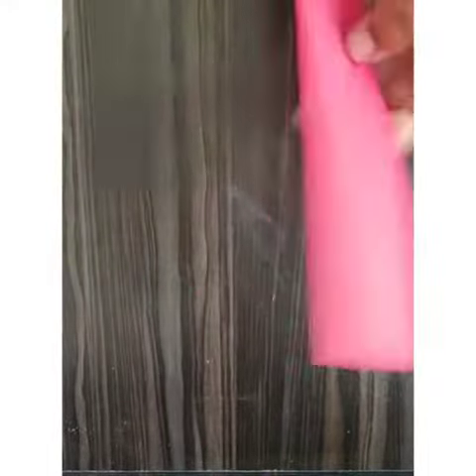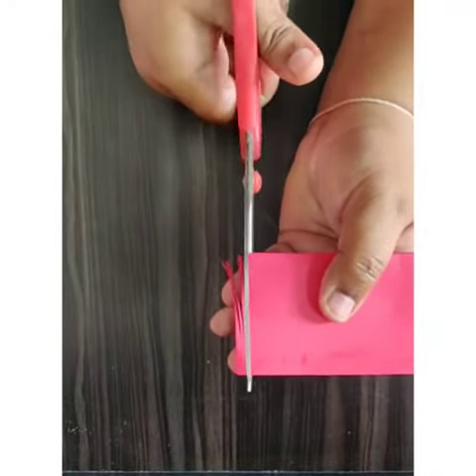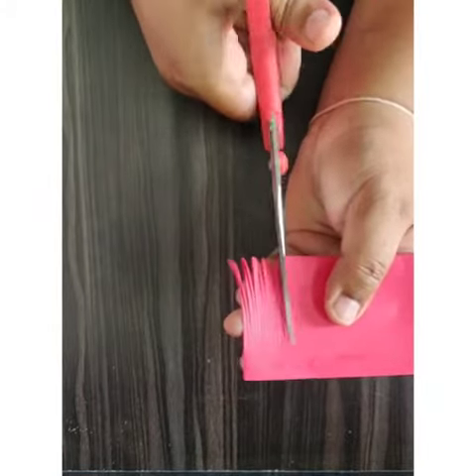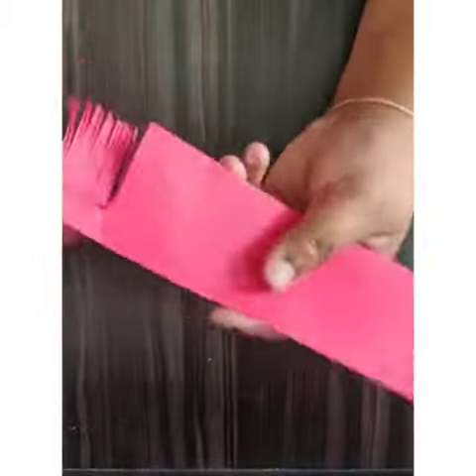I also need to paste from the other side, and here I need to give a very thin slit. Once I start giving slits, I just continue with the same process till the end.